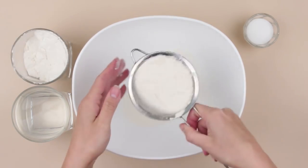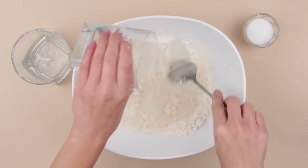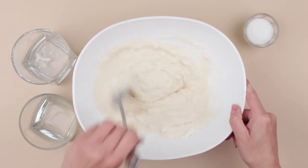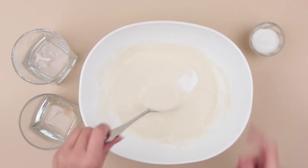Sift the flour. Gradually pour water, stirring the flour, until there are no lumps. Add half a teaspoon of salt. Mix again.